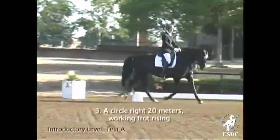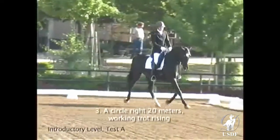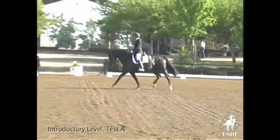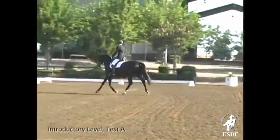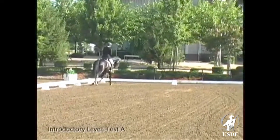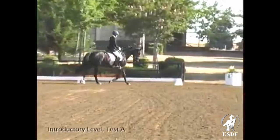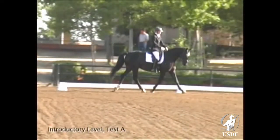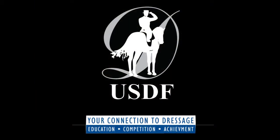The right 20-meter circle is correctly shaped and the working trot stays energetic. This mare is still a little insecure in her connection, which is understandable. The rider keeps a steady contact as much as possible, and the contact improves in the second half of the circle. This nice mare must learn to stretch a little more down and forward — build this into the center of the circle. Don't forget to stretch a little bit!